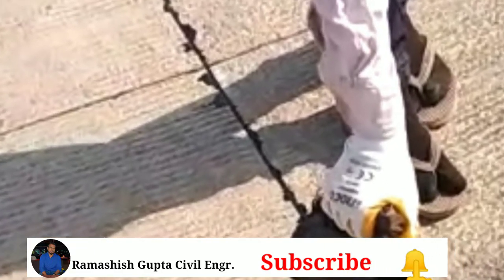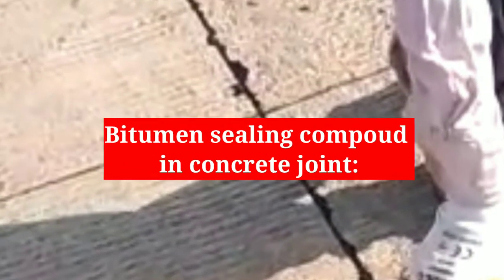Hello everyone, once again welcome back to my channel Ramashish Gupta civil engineer. In this video I am going to share with you about bitumen sealing compound.